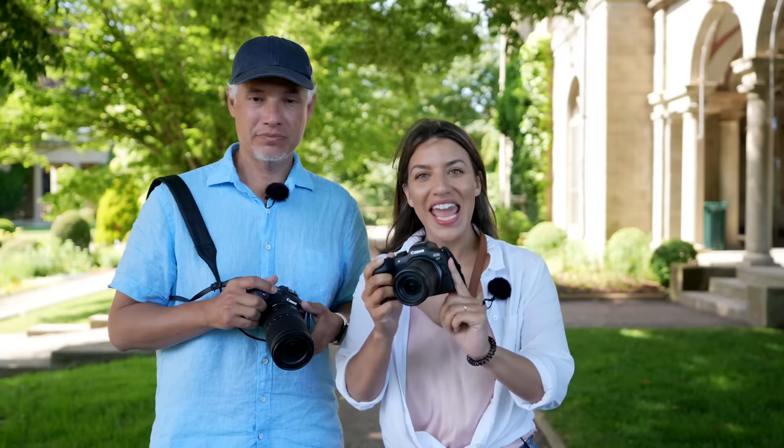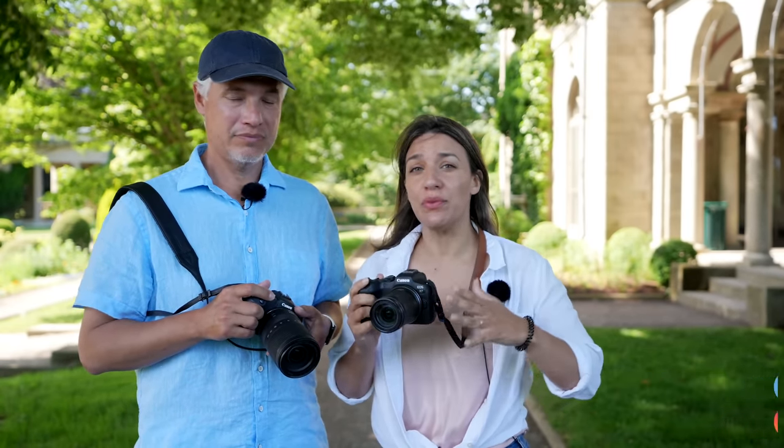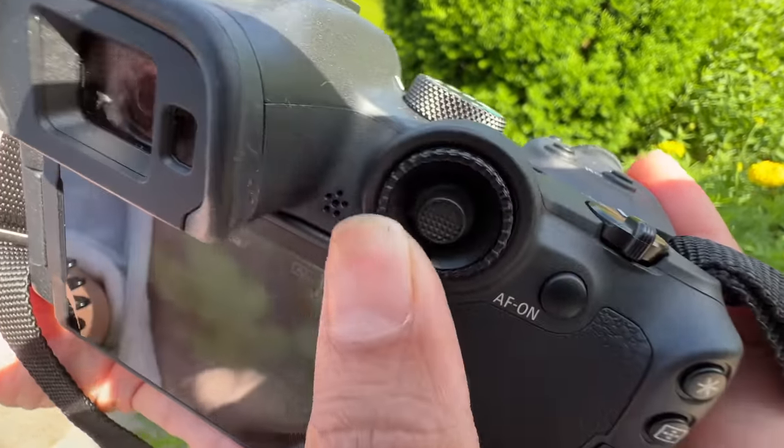We have the brand new Canon R7, and you get a lot of bang for your buck with this $1,500 camera. We're going to be reviewing it and testing it as an all-around general camera.